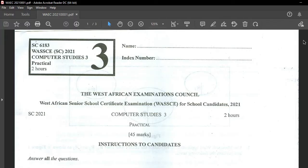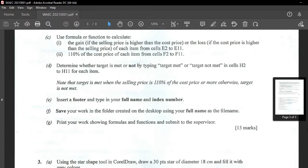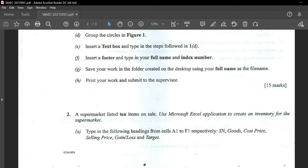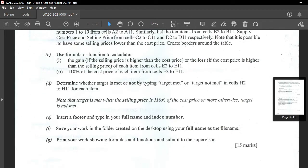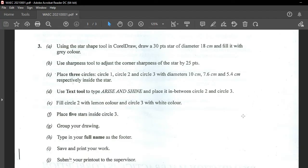Last time I was treating question number 1 and question number 2, so I will drop the link in the description box so that for those of you who would want to look at question number 1 and 2, you can see it as well. So we're supposed to dive into number 3 today. I am going to conclude number 3 and that will complete this Paper 3 for 2021.